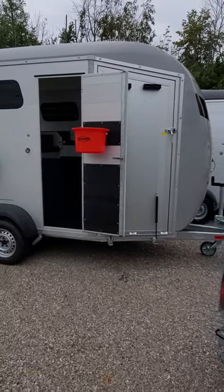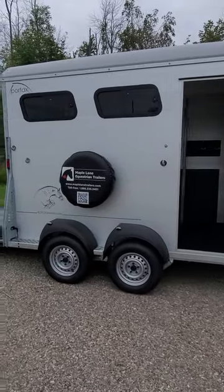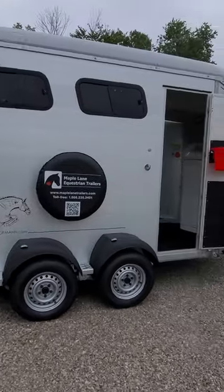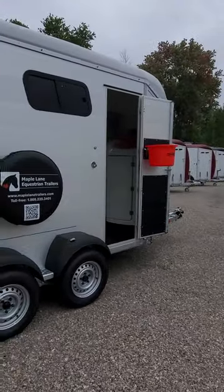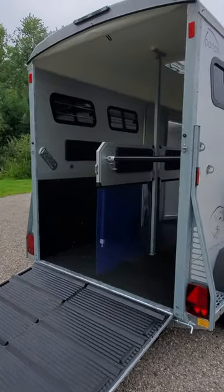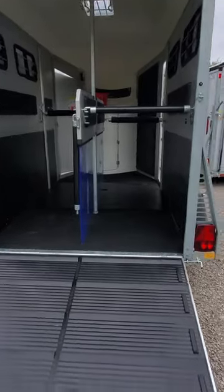On offer at Maple Lane Equestrian Trailers is this gorgeous 2023 Buckman Portax LK in metallic silver. We're parked a little bit close to the neighboring trailers so I can't open the front ramp to show you, but it opens and you can walk your horses off down that front ramp. Also on the side is a beautiful decor by Jan Kunster, which is the small jumper decor.